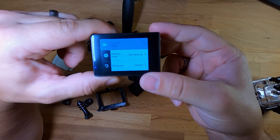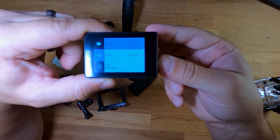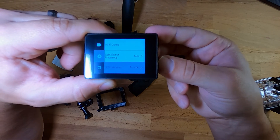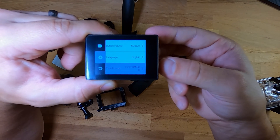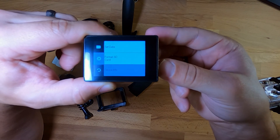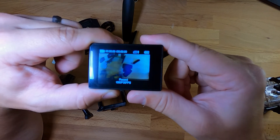Additional settings include flip image, Wi-Fi options, Wi-Fi config, light source frequencies, LED indicators, auto sleep, auto power off, button volume, language, time format, sync time, set date, format SD card, device info, and factory reset. It does show your total time recorded and total time available to record.